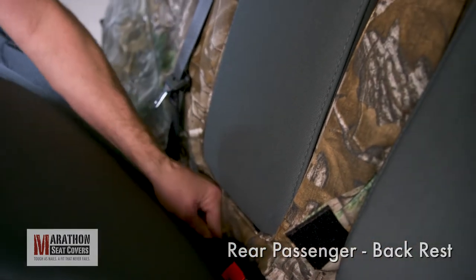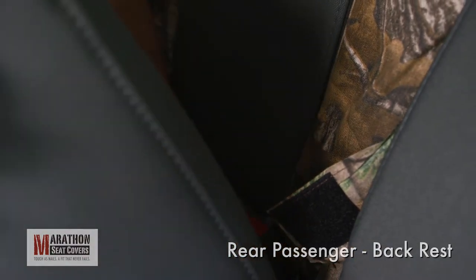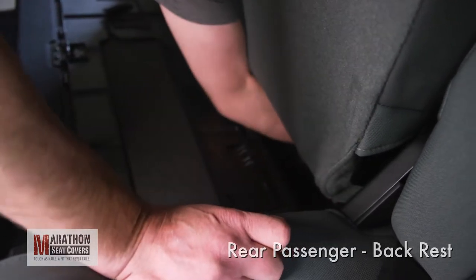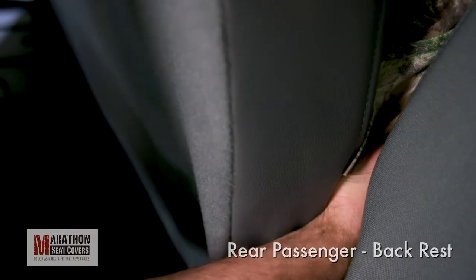Raise the seat bottom to gain more access between the seats. Make sure to tuck under any seatbelt receivers or child restraints. Tuck the inside corner strap between the top and bottom seats and raise the seat bottom. Find the strap and pull any slack through. The strap will now route up behind the seat and around to the side. Push it up as far as you can.